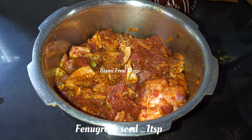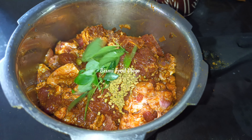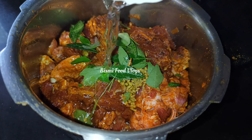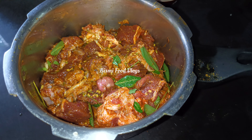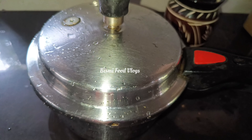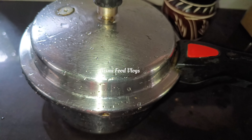Add 1 tablespoon of olive oil and mix it to a nice taste. Add another 1 tablespoon of olive oil. We can now cook the beef.